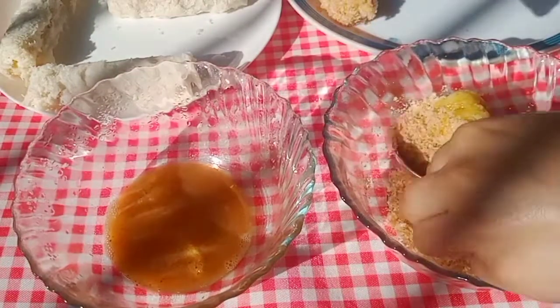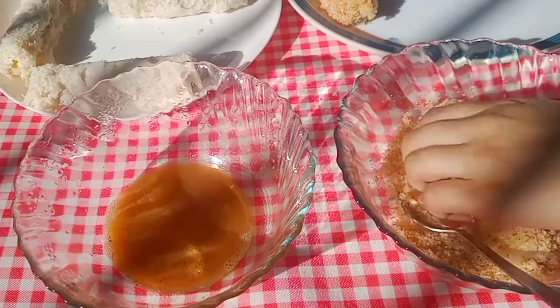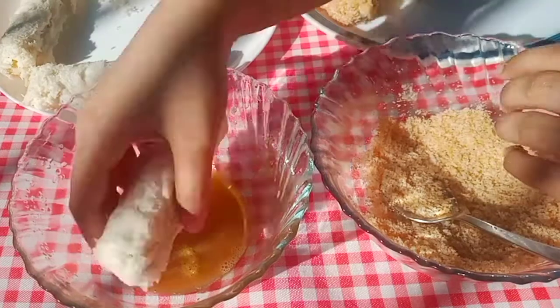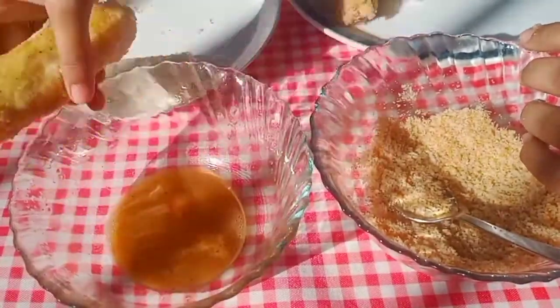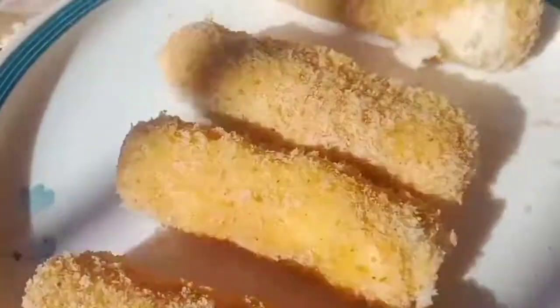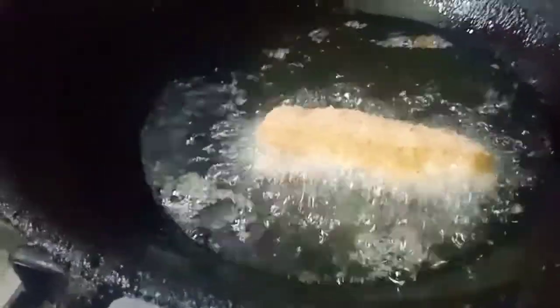Heat oil in a pan on medium to high flame. Place the coated rolls in the oil. Keep in mind that you need to turn them about every one minute, because the breadcrumbs fry very quickly.